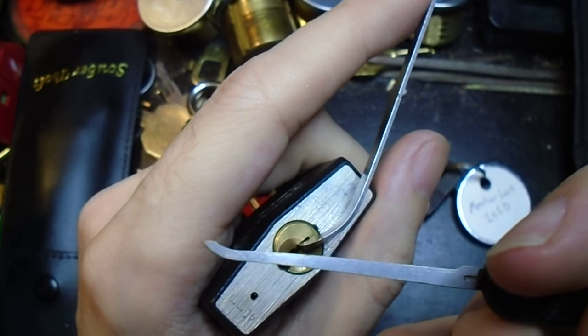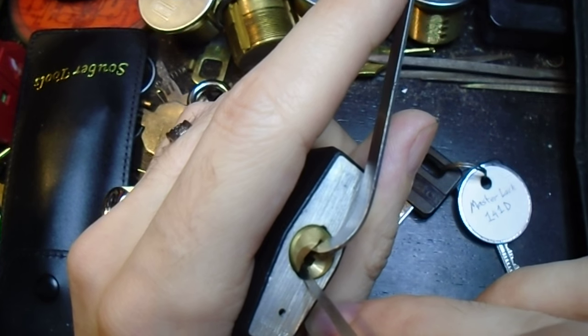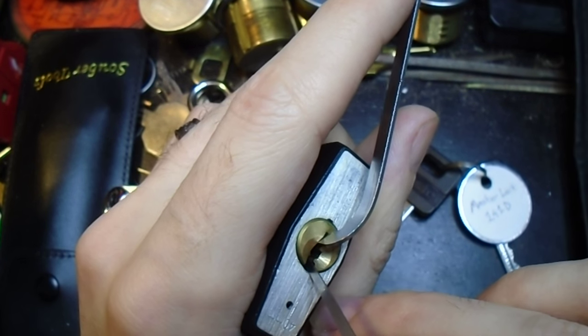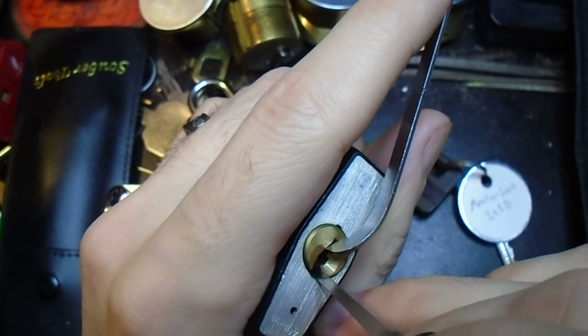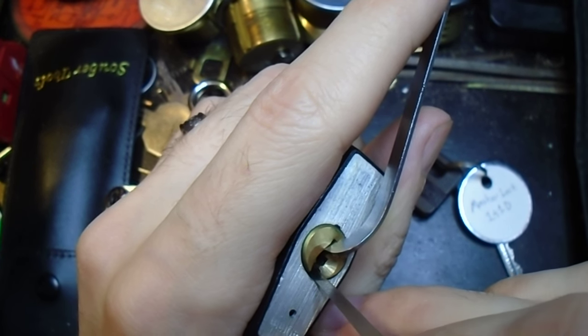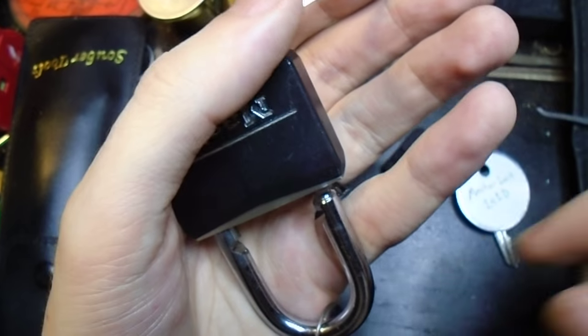And we're going to use a short flat-tipped hook, because that's my personal favorite. We're going to feel around, and I think we've got number two binding, so lift that up, and that's set. And now I think it's number four we've got binding. And there we go.